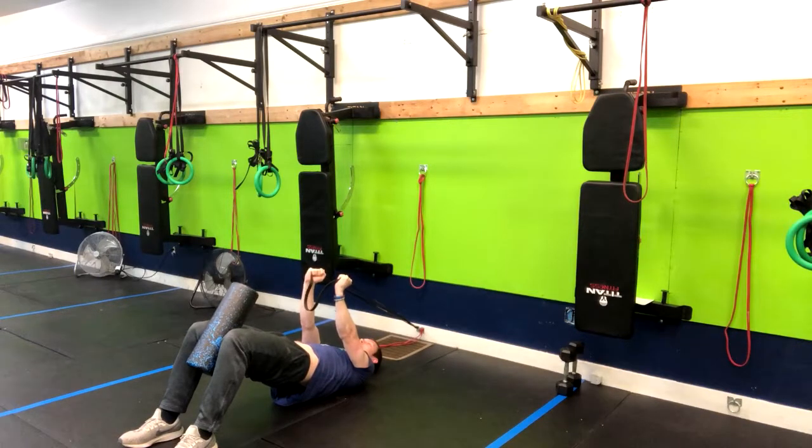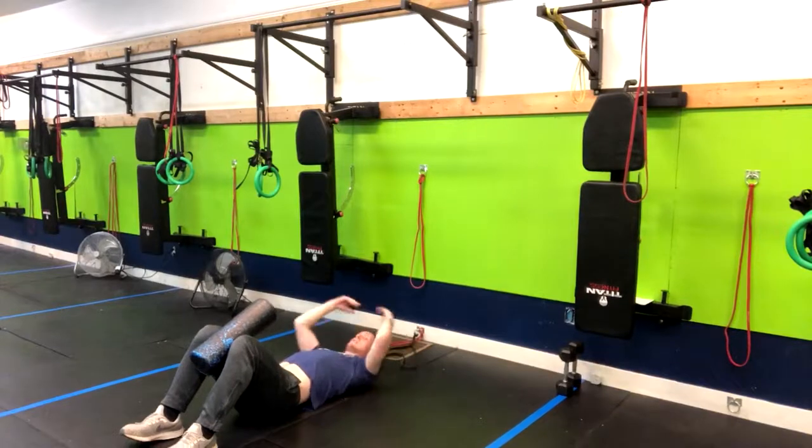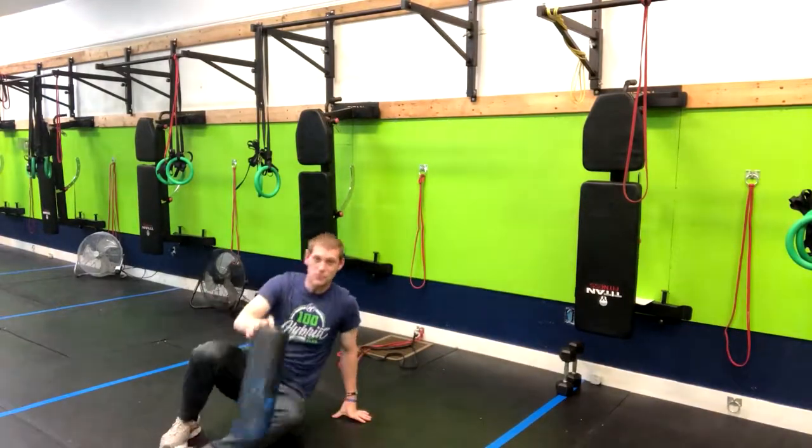This is going to help engage your glutes, your hamstrings, and your core to get you prepared for deadlifts — or it's just a great strengthening exercise on its own. You're going to hold this statically for any given amount of time, and then relax. And that is how you do that movement.